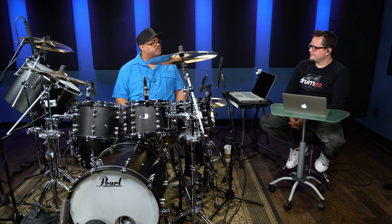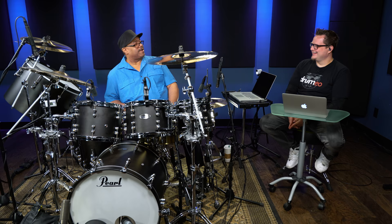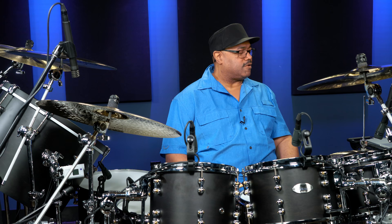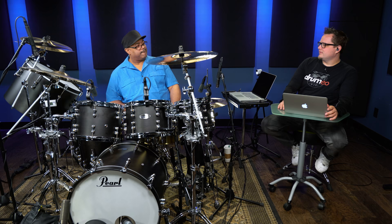There's a guy up in Canada — Flo Mounier — who played with a group called Cryptopsy. I love that guy to death because I sit there and watch him play and think there's no way I'm gonna do that. That's a lot of dedication. He's playing at, like, 80,000 miles an hour. But he was able to find a way to focus on the groove and use the flash in there — and that's what we're talking about with metal styles of music.